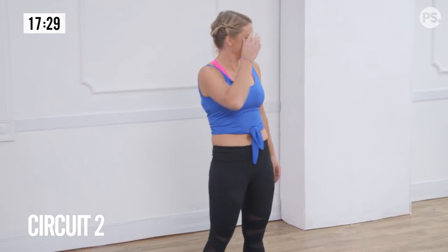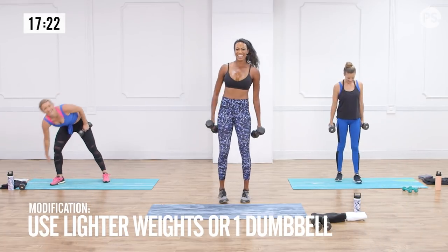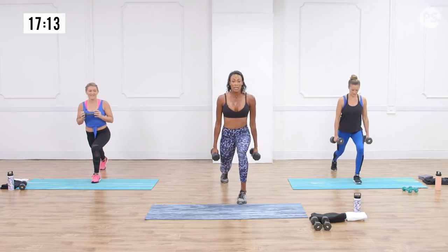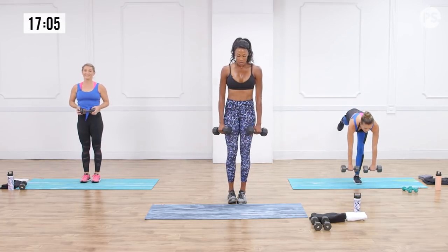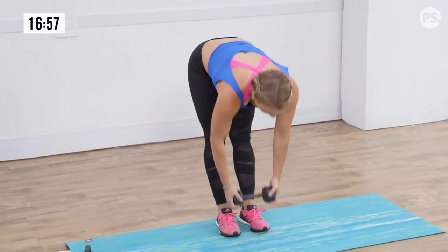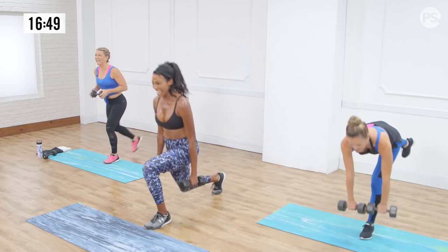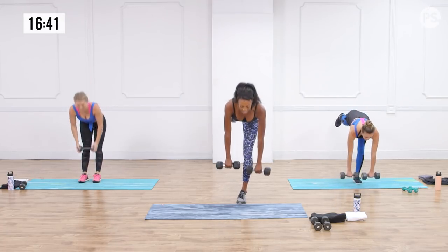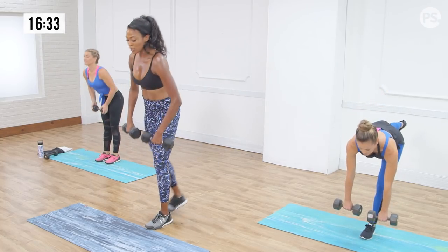Moving on to the next circuit — grab your light dumbbells, both of them. We're going into a reverse lunge: make sure that front foot stays forward, don't let the knee cave in. Step back, knees stay perpendicular to the ground, then come back up into a single leg RDL. The standing leg stays slightly bent, shoulders back, heel goes towards the back wall. Balance is a real challenge here, but try not to open up those hips. Keep that back leg straight as possible.